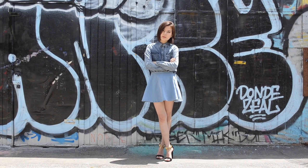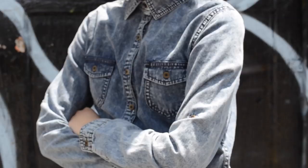And of course, you can also try going for denim on denim, which is one of our favorite ways of wearing denim.